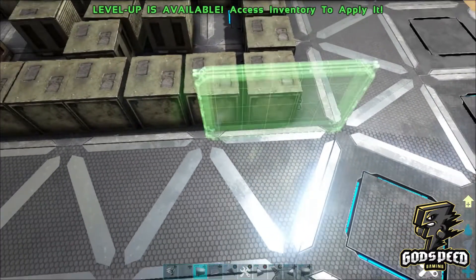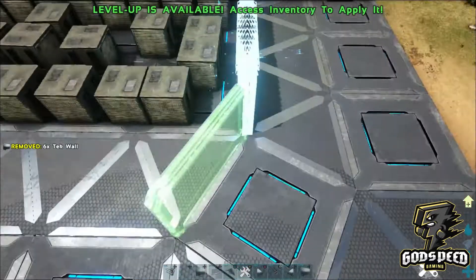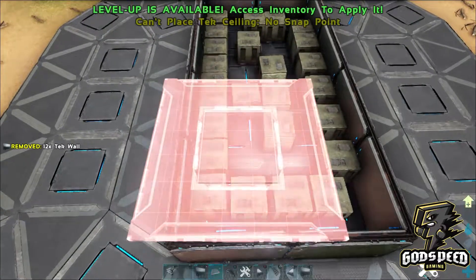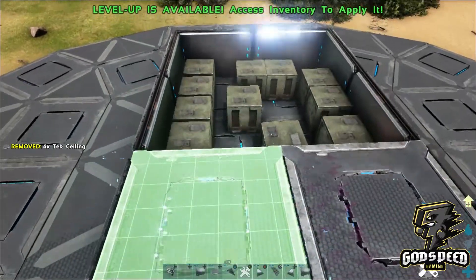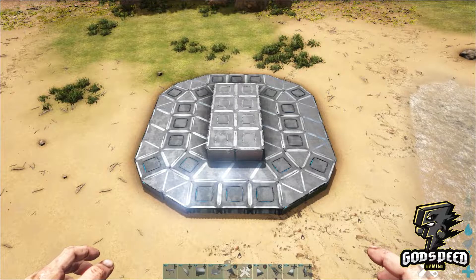Next, take your singular tech walls and place them around these inner square foundations one wall high, and then go ahead and cover the top with eight square tech ceilings. So now we have that down.